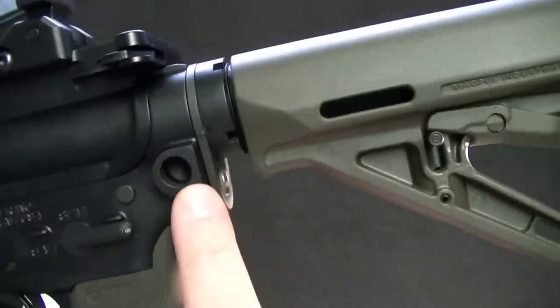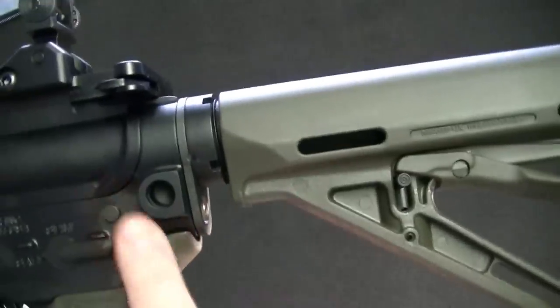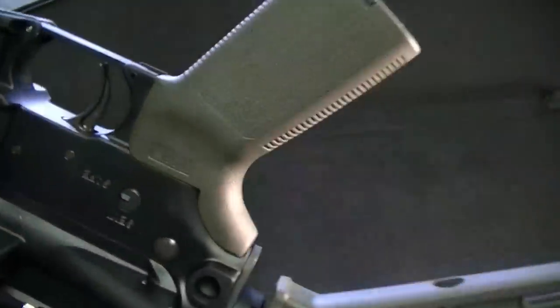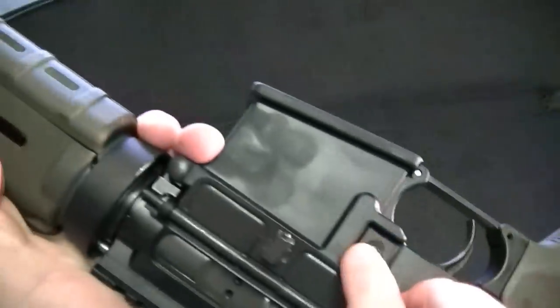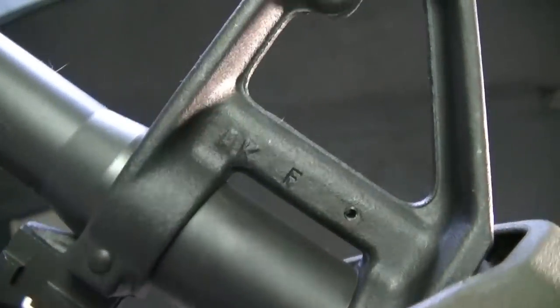One thing I forgot to point out: you have QD sling mount points right here where you can install a quick-disconnect sling — there's one here and another one there. Of course you have a dust cover, which is pretty typical of what you're going to see on an AR. There's your F-stamp on the front sight, and the barrel is also marked 5.56.